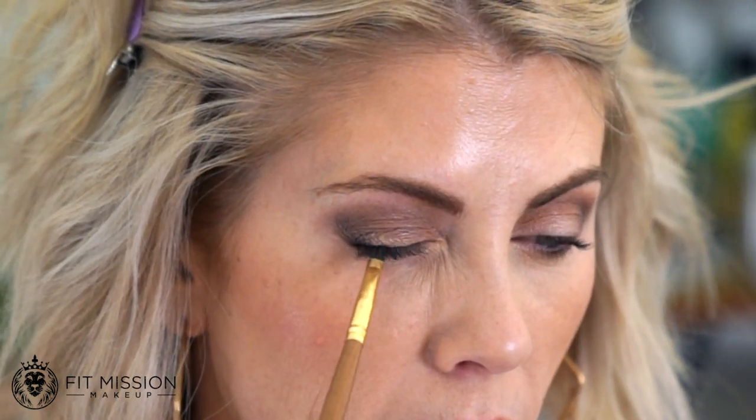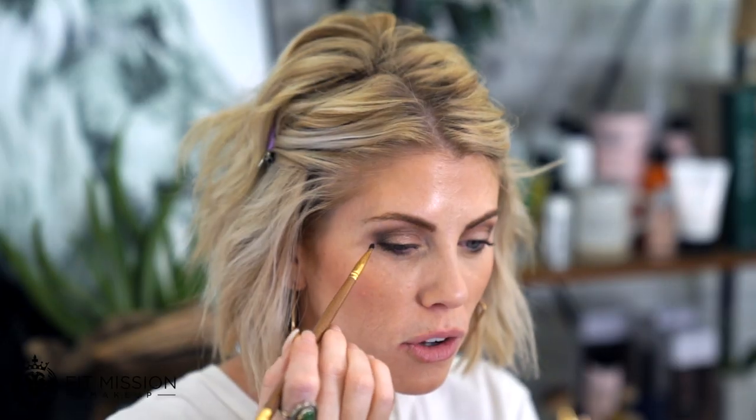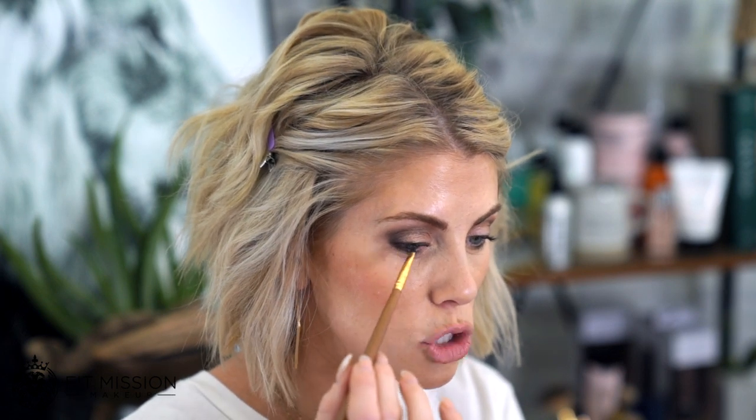I'm gonna go in and connect the two right here. I call it 'going into the jungle.' Going into the jungle means you are going in to the lashes, not above them. Getting into the lash line helps it not look as sparse. So getting into that lash line, not on top of it.